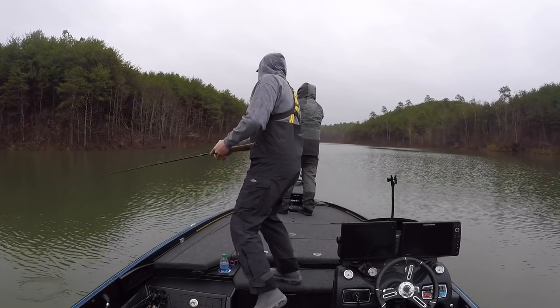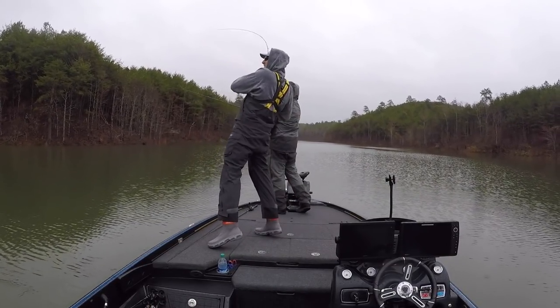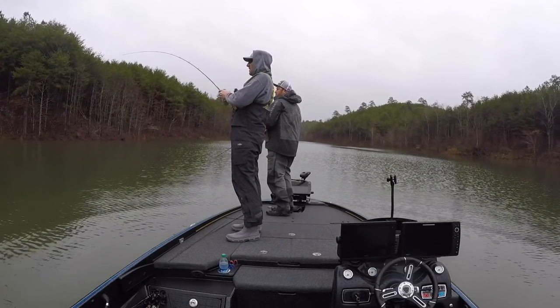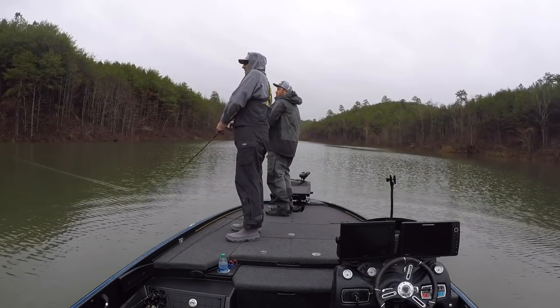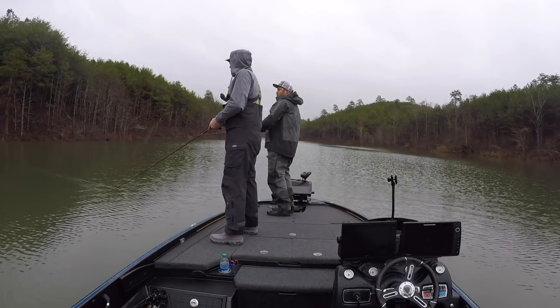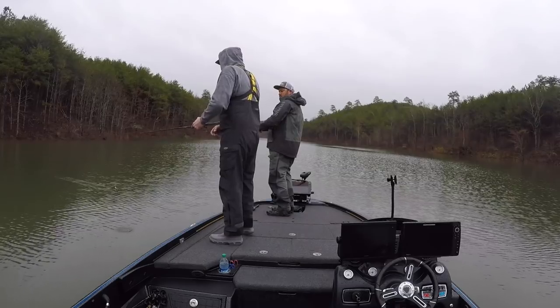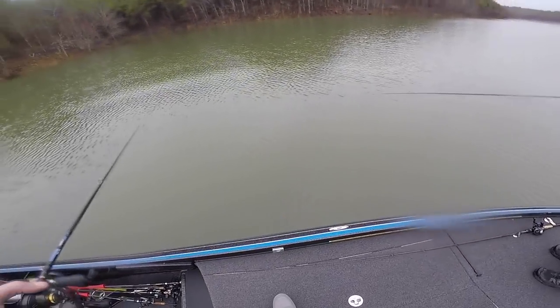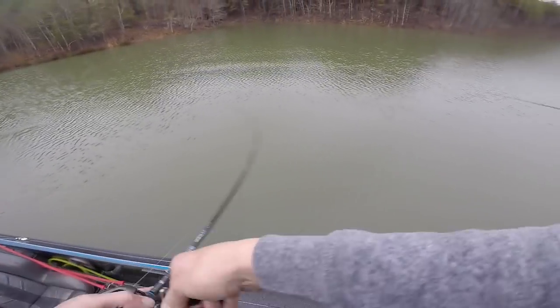Now one thing you'll notice with the jerkbait bite today is we lost a few fish. We caught a lot, but we had a lot of short strikes, and some days there's just nothing you can do about it — that's just the nature of throwing the jerkbait. Man, 8-plus on the jerkbait, that has to be awesome.